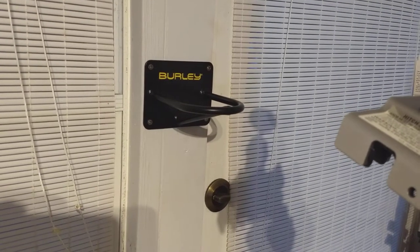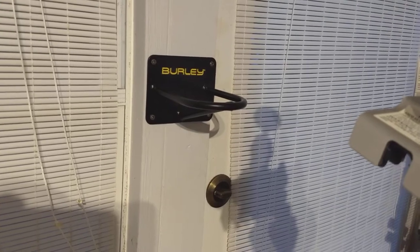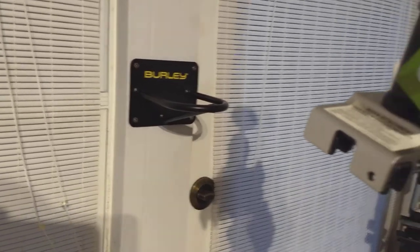Hi everyone, this is just a quick video of the Burley wall mount. It's designed for the Travoy, Kazoo, and the Piccolo. In this video I will be showing you how to mount the Burley Piccolo.